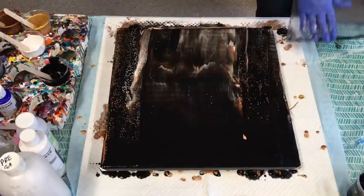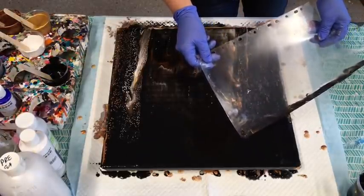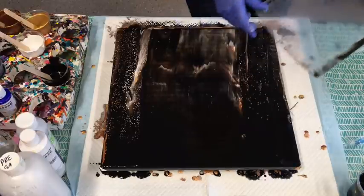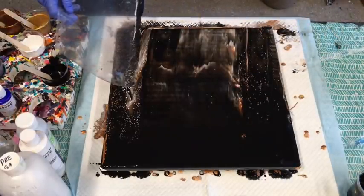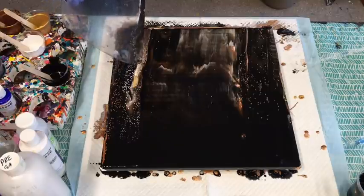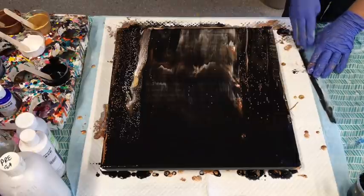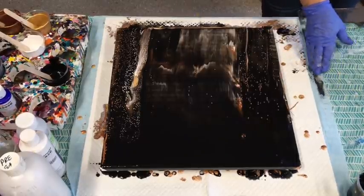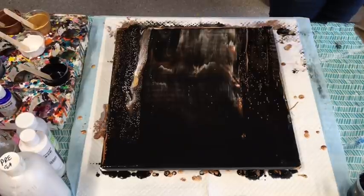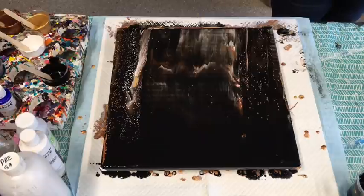With all those gorgeous metallics under there it's going to be fine. I can always give it a little teeny tiny balloon pop which I might do around the frame of it — I did that the other week and it was so gorgeous. One of my family members took it straight away once it was dry, and I hadn't even varnished it yet.